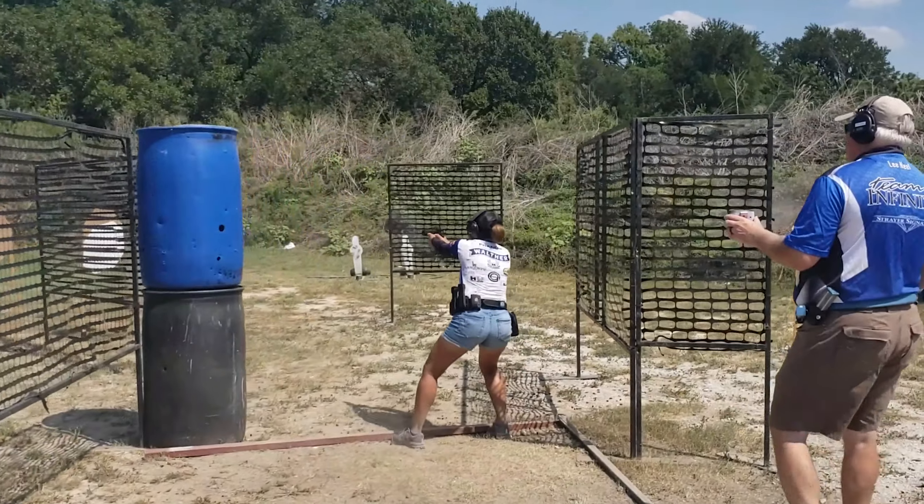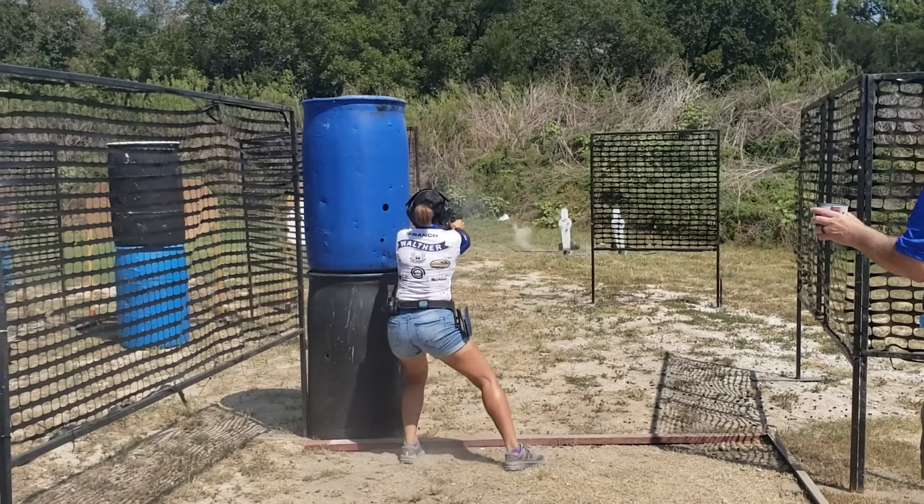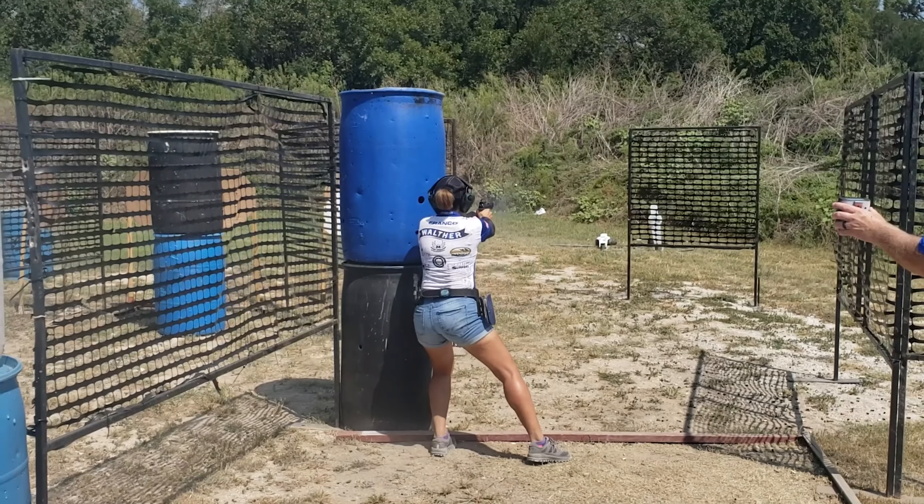Pressing the trigger fast and aggressively will help you shoot faster, but it won't guarantee that you will hit your target. So you need to practice, practice, practice until you get used to pressing the trigger in a way that does not disturb your sight picture.